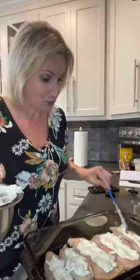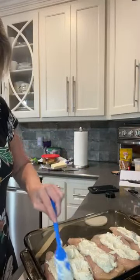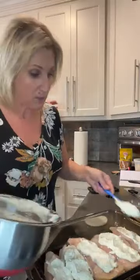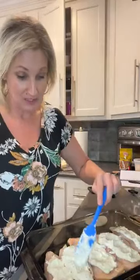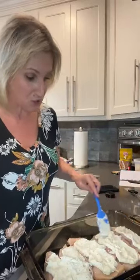Let me know where you're watching from and what you're doing for dinner tonight that's low carb or keto friendly. You can also do less of this mix — you don't have to make it the exact same. You can do a half a cup of ricotta, a fourth cup of parmesan, a half a tablespoon of Italian seasoning. You can change this up to meet the needs of how many people you're cooking for and how thick your chicken is.